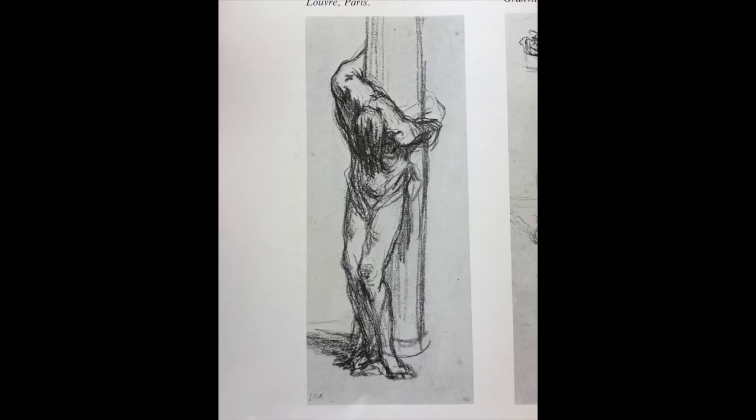Then I went to their public library right beside the park and was looking through their art books. I found this really great book on La Page — it's probably pronounced La Page. I found this really interesting sketch. I really like how the body's posed with the tops of the shoulders visible and the head down like that. I'm definitely going to steal that someday for a painting.